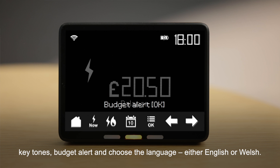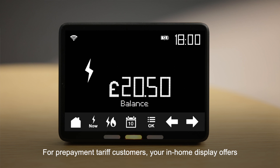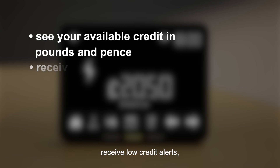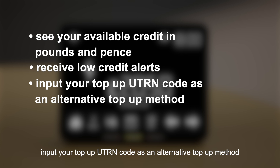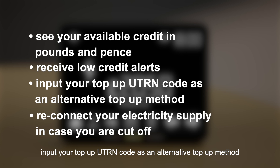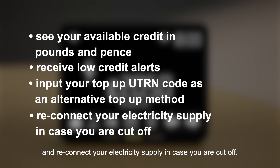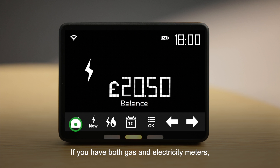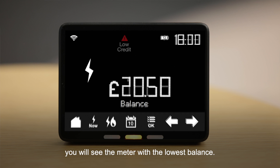For prepayment tariff customers, your in-home display offers additional features allowing you to: see your available credit in pounds and pence, receive low credit alerts, input your top-up UTRN code as an alternative top-up method, and reconnect your electricity supply in case you are cut off. You can view your credit at any time by pressing the Home button. If you have both gas and electricity meters, you will see the meter with the lowest balance.